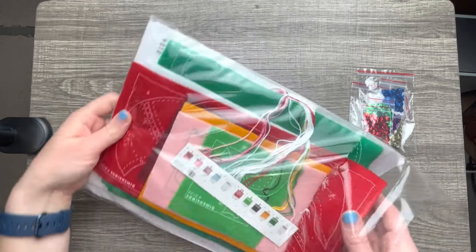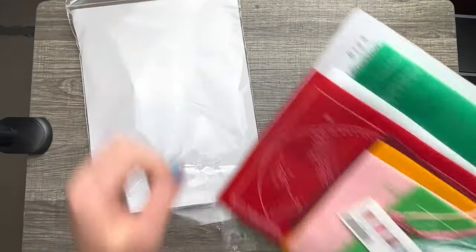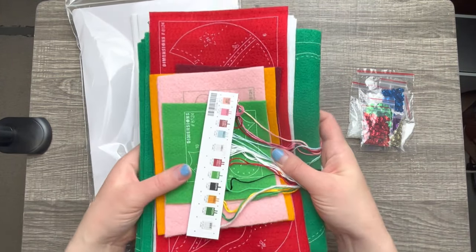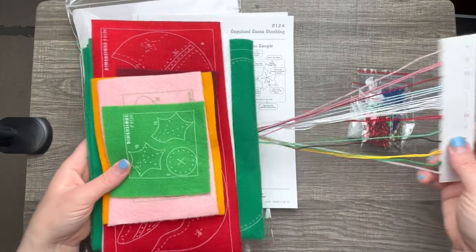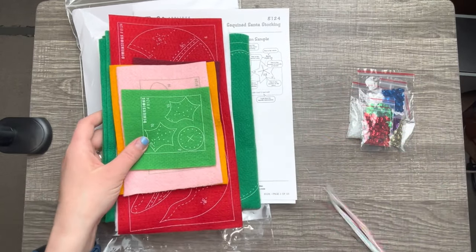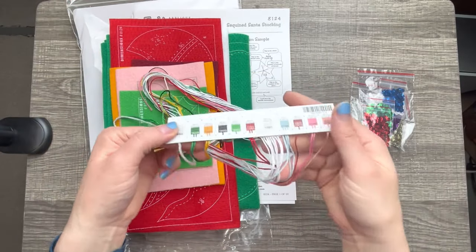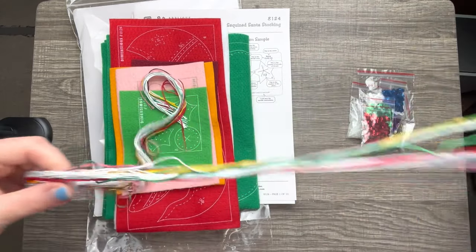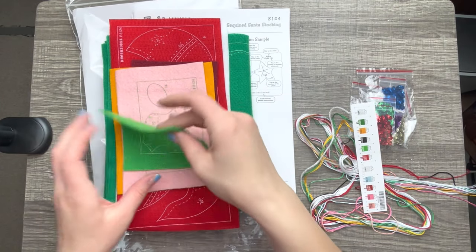If you've ever done a Dimensions kit, they're usually known for their cross stitches. They pre-sort all of your threads so you have no doubt what color they are, and they even have the numbers to go with them. So if you accidentally run out, you know exactly what color to get. I absolutely love this — it just saves a step, it's already pre-sorted for you.